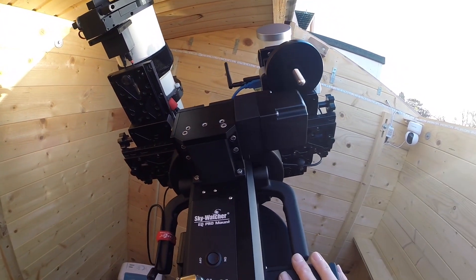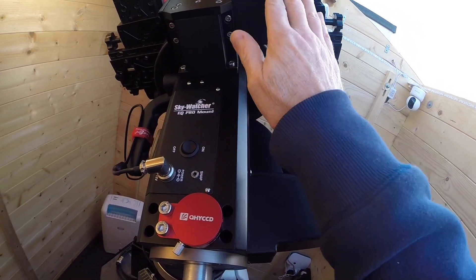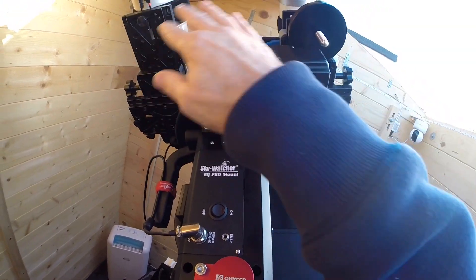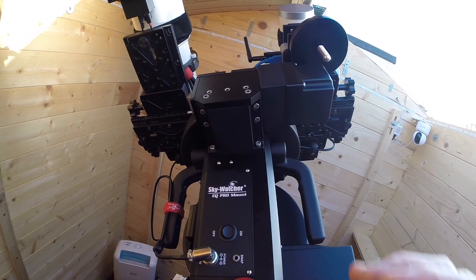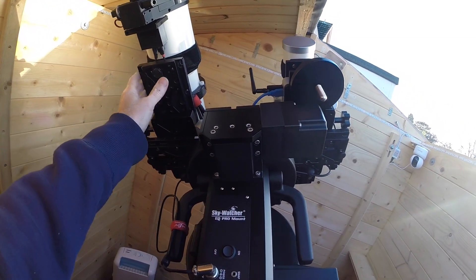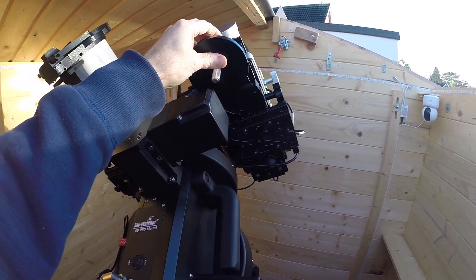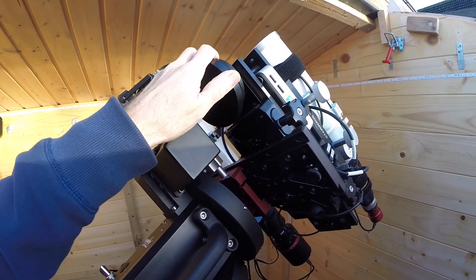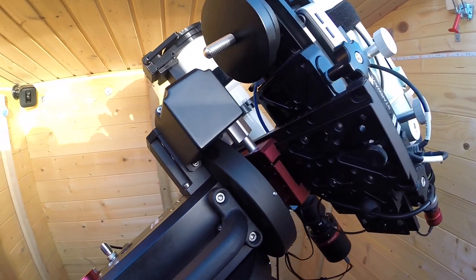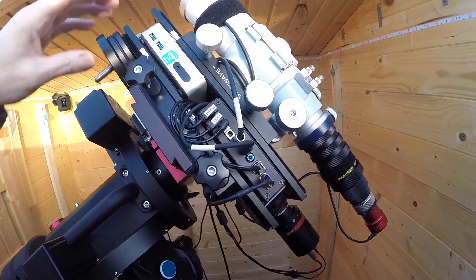I use a side-by-side setup rather than a piggyback. I find this better, especially with this mount, because the motors are on the right side making it right-side heavy. The side-by-side helps compensate for that — you can balance it much more easily than with a piggyback. The main imaging scope is obviously a lot heavier, hence why I've got the extra counterweights. I can screw more on if needed, and it works really well.